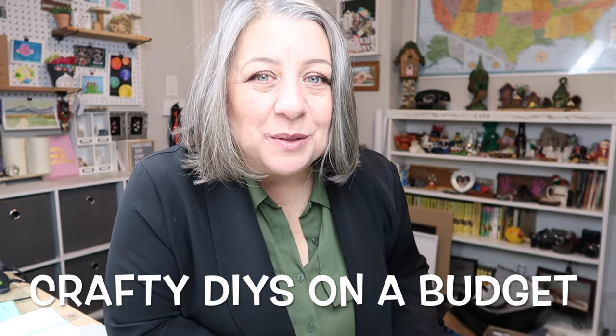If you like sharing about the projects and DIYs you're working on, you might want to join my Facebook group called Crafty DIYs on a Budget. I run it with my friend Sarah from Jujubee DIY — you might make some new friends in there. The link will be in the description box below. But now let's get back to the video.